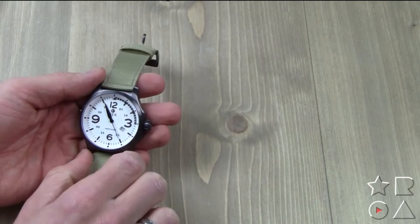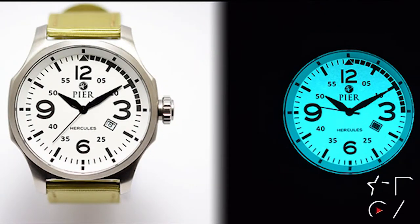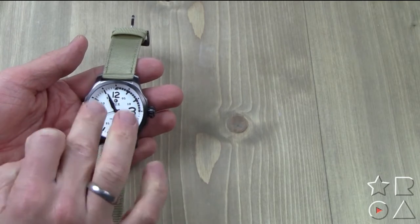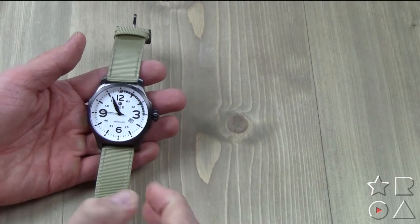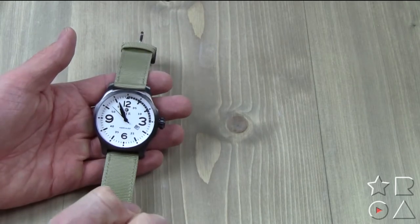Pretty classic dial. I really like it with just the four big numbers and then the smaller numbers in between, plus the little window for the date. Very classic design overall with just minutes, hours, and second hand, all in a matte black finish. I think it's a very stylish and timeless design — certainly not something super unique, but I like simple designs like this.